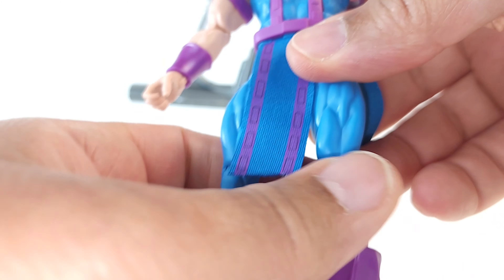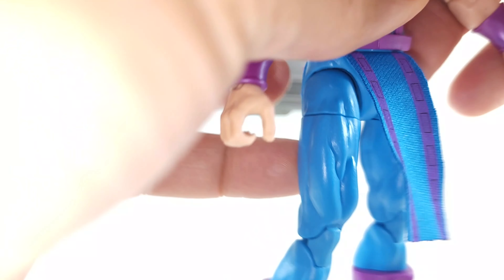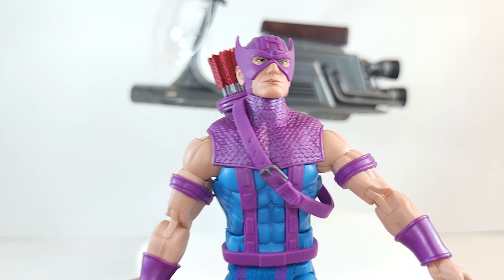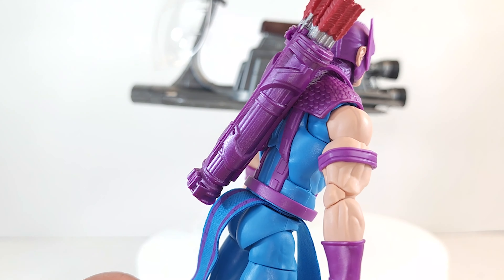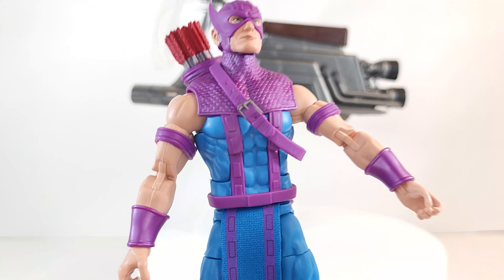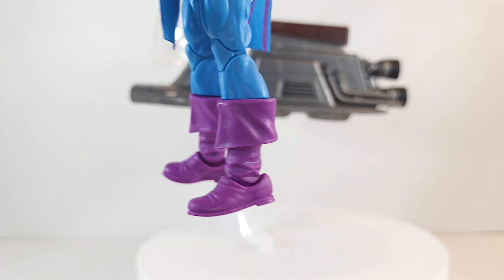He looks really good. The blue paint pops off the purple — or magenta — and it's awesome. I've always loved Hawkeye and I've always loved his outfit. When the Avengers movie came out and Hawkeye didn't look anything like Hawkeye, I was super pissed — of course I got used to it. I don't like that Hasbro cheaped out and reused the bow and quiver from Yondu. I think Hawkeye should have his own thing, but I guess they had to find a way to pay for the loincloth. These are not the same boots as Yondu, but I know I've seen them before.